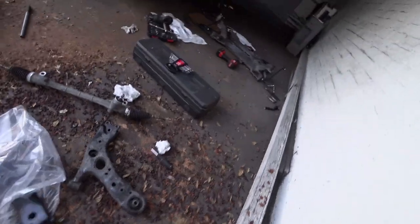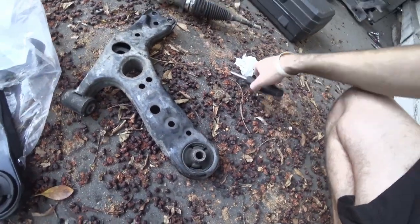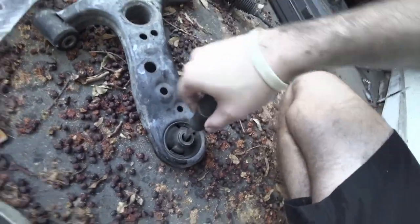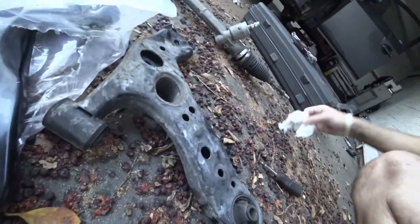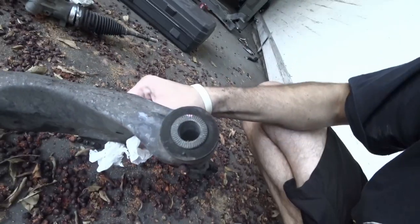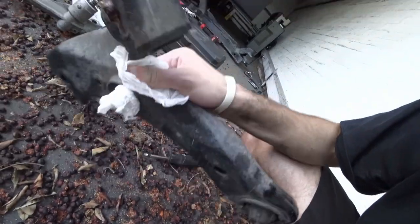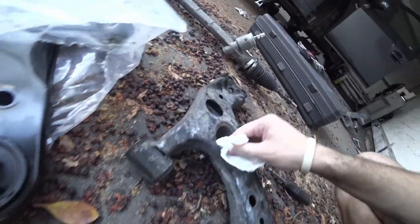So I took out the control arm and it looks pretty good. Right here we don't see any wear and tear, and when I try to work it there's nothing wrong. Also if we look at the bushing, it's absolutely great. So I think there's no need to change the control arm.